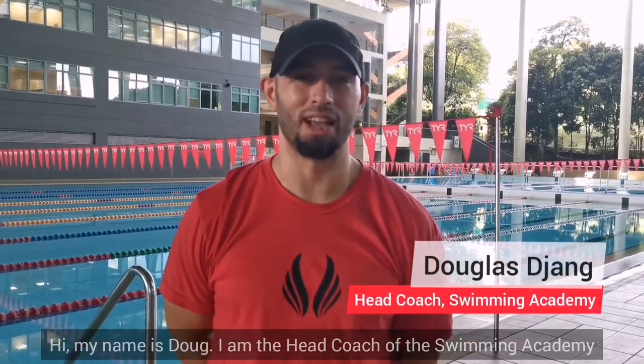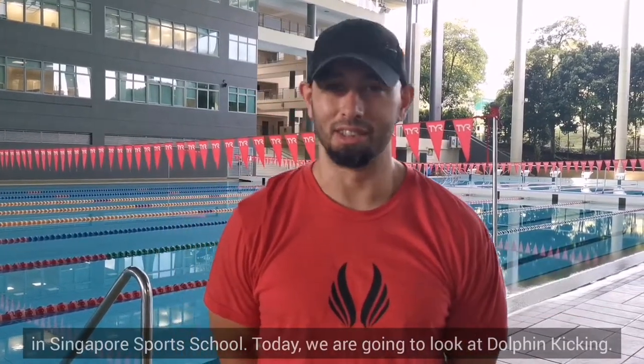Hi, my name is Doug. I'm the head coach for the Swimming Academy here at Singapore Sports School, and today we're going to look at dolphin kicking.